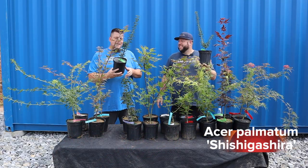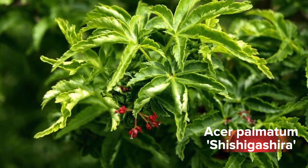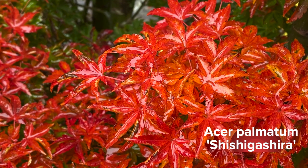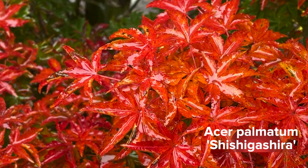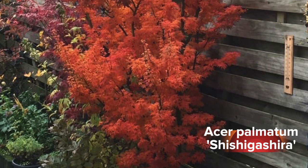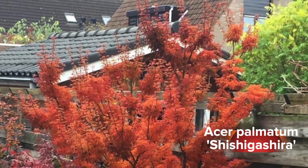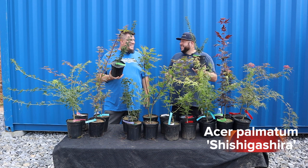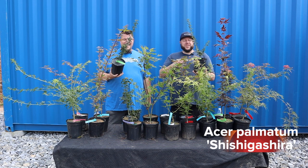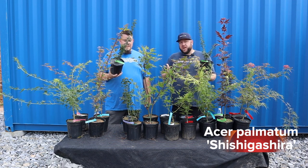Shishigashira is probably one of my favorites — a lot of people say that, but for good reason. Great color in the fall: the most amazing fire engine orange, reds, and yellows. I've seen it go a lot of different ways. This one makes it into a lot of our videos — bonsai, heat tolerant, classics — for good reason. A lot of people know this one under the term lion's head.